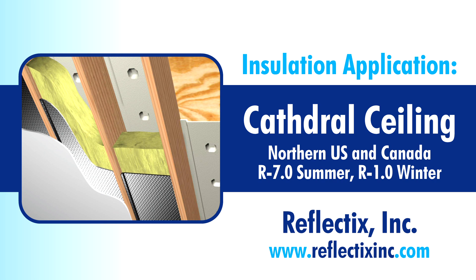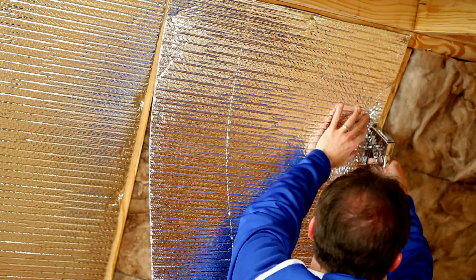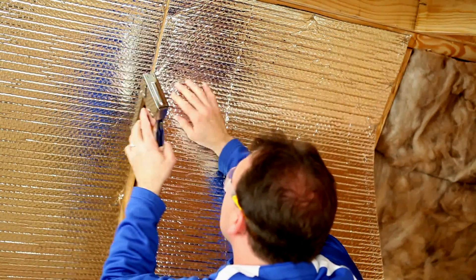This Reflectix Cathedral Ceiling application for northern regions provides an R7.0 in the summer and an R1.0 in the winter. Our products are easy to handle and install and are itch free.